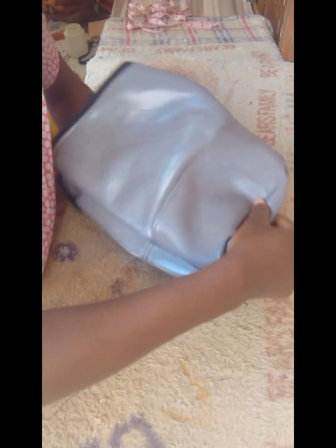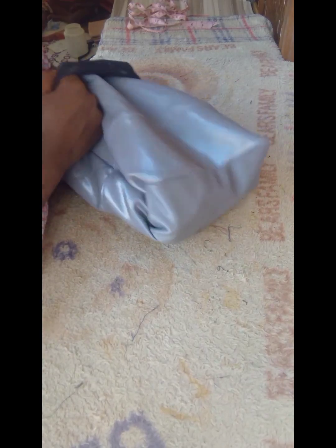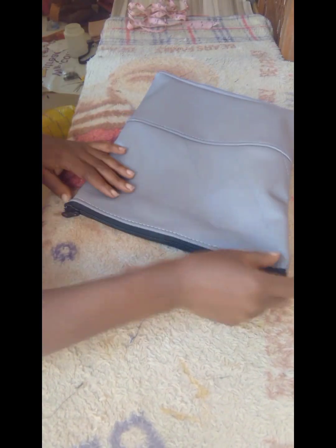I have other similar tutorials on how to go about this type of chain bag, so I will drop the links in the description box so you'll be able to watch and know how to sew the sides of a chain bag and also how to sew the bottom.